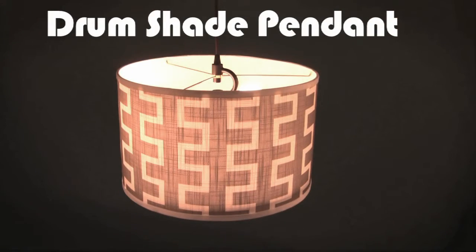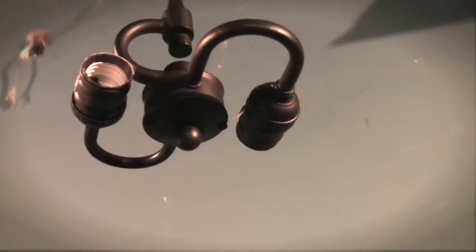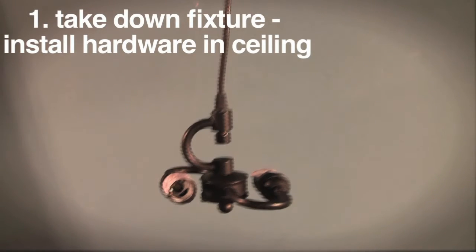How to Build Your Own Shade Pendant. Turn off the circuit breaker and ensure power is off before removing your existing fixture. Install the pendant hardware using the same wires and wire nuts.